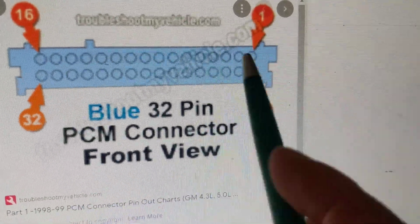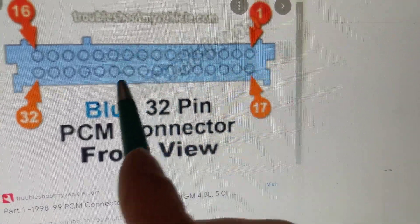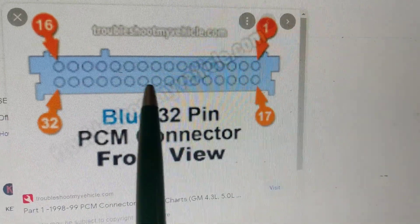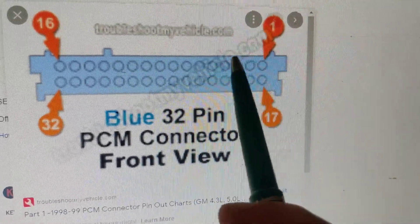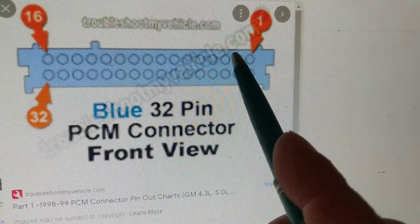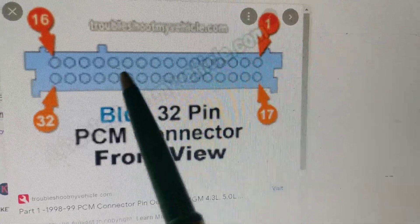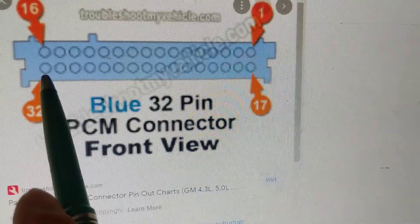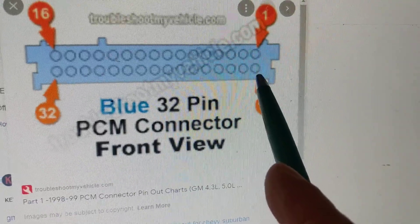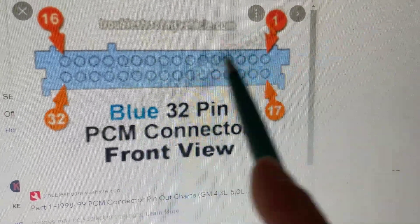16 is here, then you proceed to the next row: 17, 18, 19, 20, 21, 22. I'm stressing this point because in digital electronics you don't always go across. Sometimes you go pin one, pin two, pin three, pin four in a column. This diagram tells you: don't make that mistake. Go pin one, two, three, four across the row. When you get to 16, you don't skip — you go to the next row on the right-hand side. That's why it's tricky.